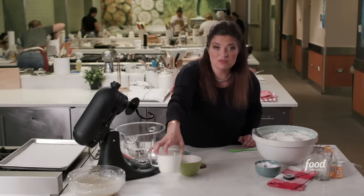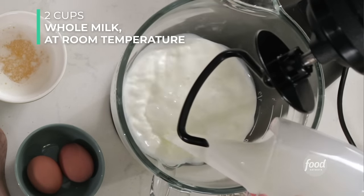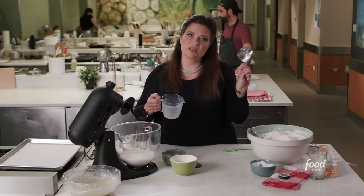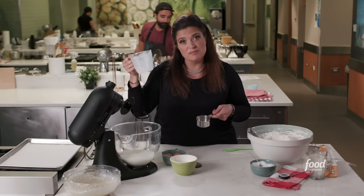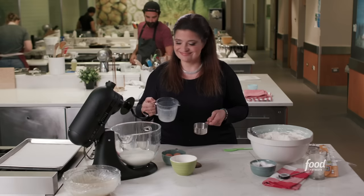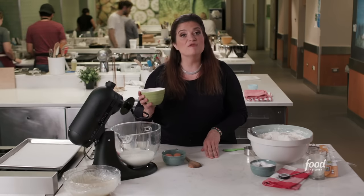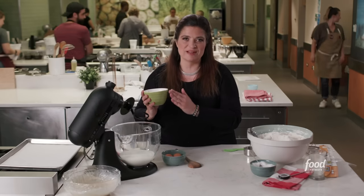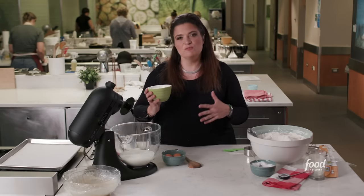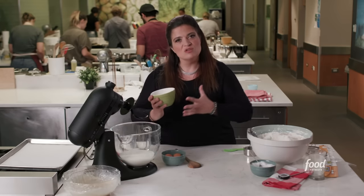Start by adding two cups of room temperature milk to the mixer. Notice one important thing — you have lots of different ways to measure things. This is a liquid measure, and this is a dry measure. You don't want to measure milk in the dry one or flour in the liquid one. Having a liquid measure for liquids is really helpful. A pint container is an automatic two-cup measure. Add two cups of milk and 12 tablespoons — a stick and a half — of melted butter, both at room temperature. A really important thing: you want everything in this dough to be of a similar temperature so they integrate well together.